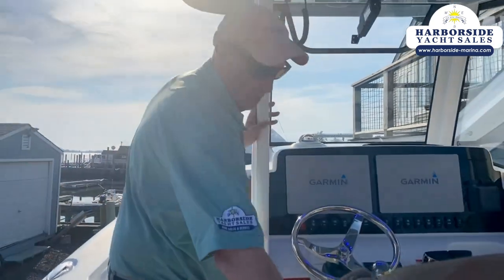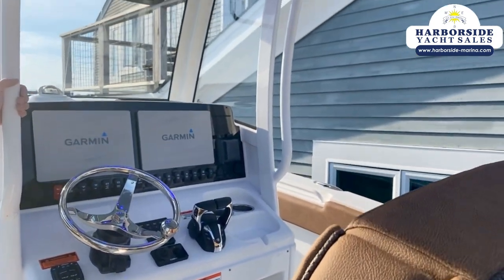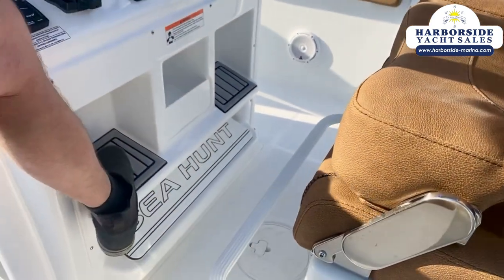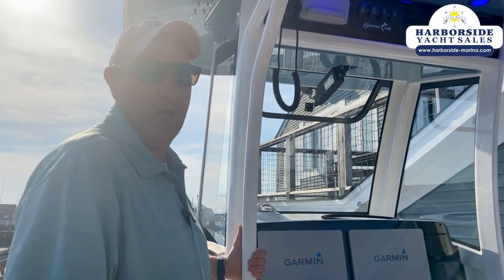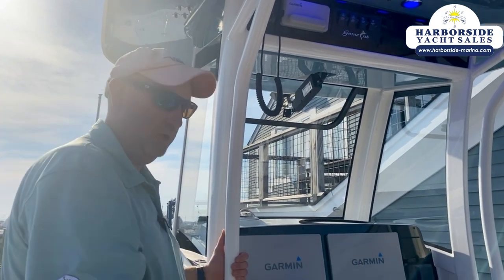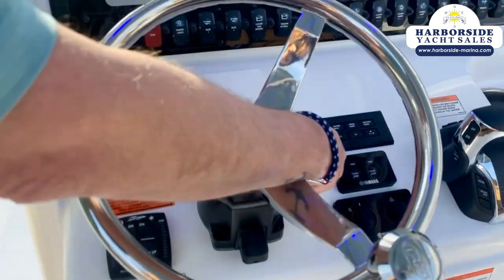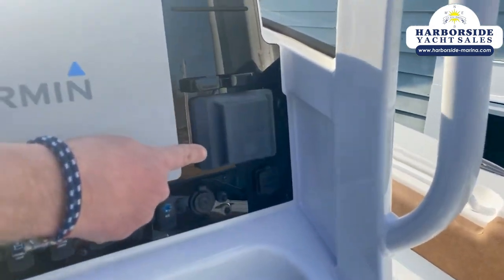Very comfortable captain's chairs with flip-down bolsters and flip-down armrests. Another thing Sea Hunt does that I'm really impressed with is they give you three places to put your feet while running the boat — a drop-down bar, and a well here and here. That way, if you're running out to the canyons or going offshore, you can move around enough so you don't get stiffened up. Also different from my other 27 Gamefish — this boat is equipped with Yamaha's new autopilot system. Twin Garmin 12-inch screens, wireless phone charger, JL audio system with separate amp — fully Bluetooth capable.